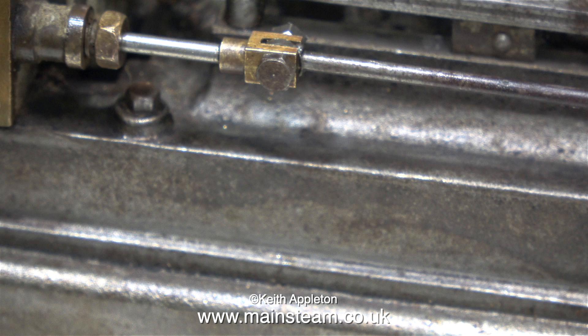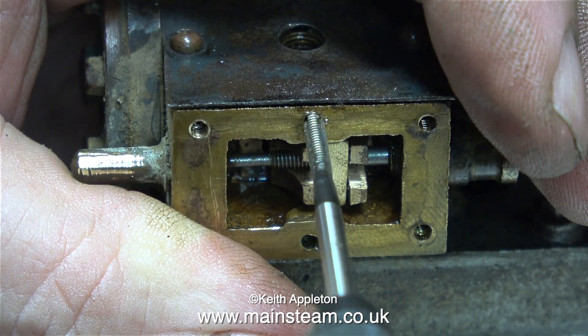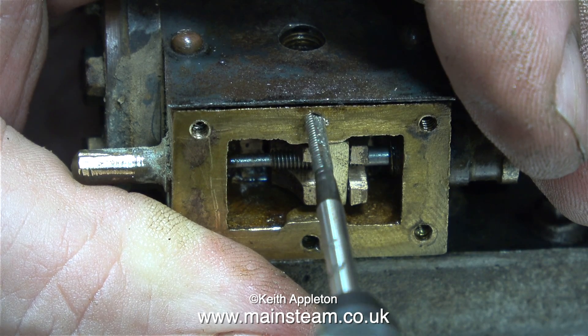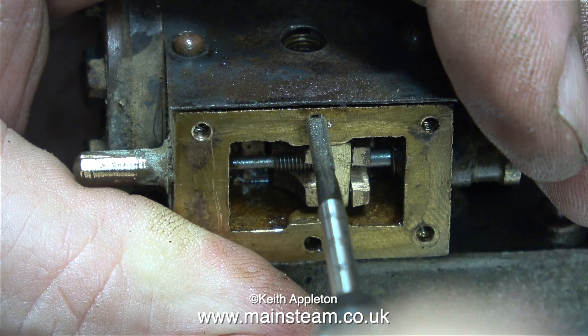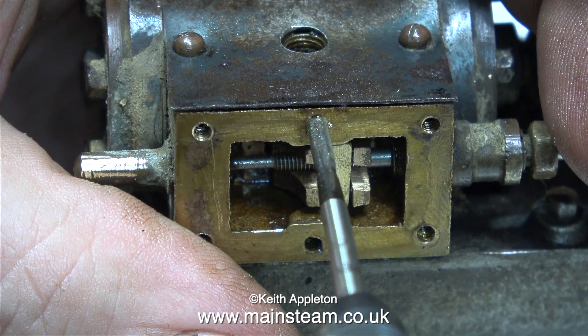I've refitted the eccentric rod to the valve rod clevis. I need to use some new bolts to hold the steam chest cover in place, but unfortunately the 7BA bolts that I'm going to use, which are normally used on Stuart models, don't fit in the holes. So I'm re-threading the holes 7BA.